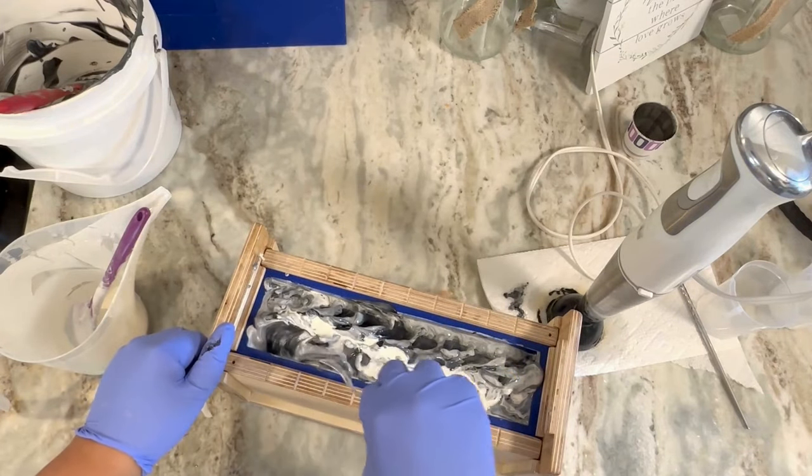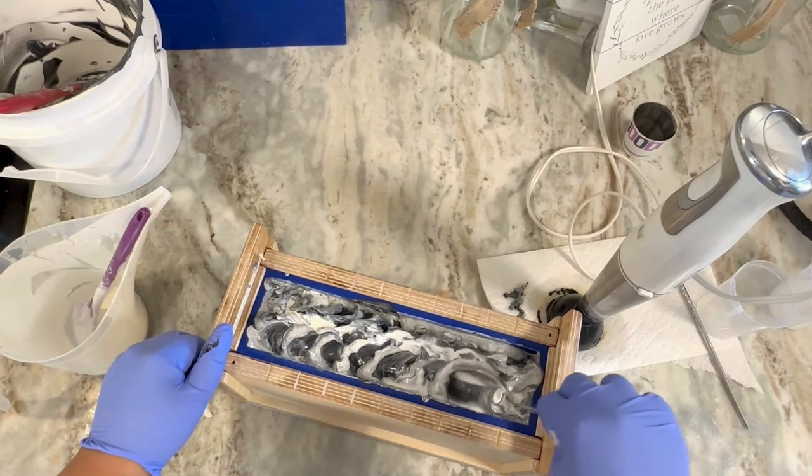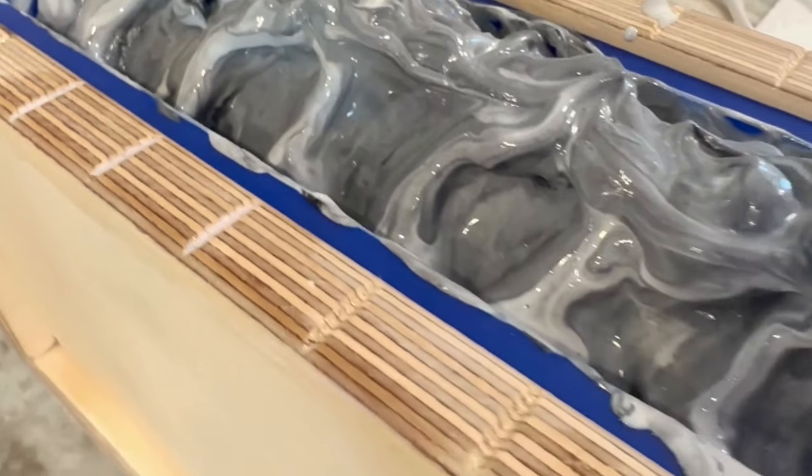As you can see it turned gray because I was mixing the colors too much while texturing. But it's okay — we're going to let this saponify overnight and then come back and do the cut tomorrow.